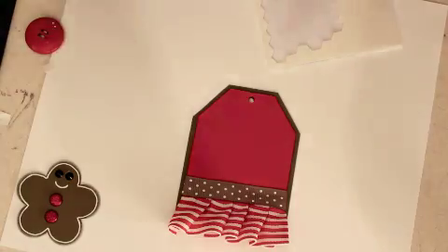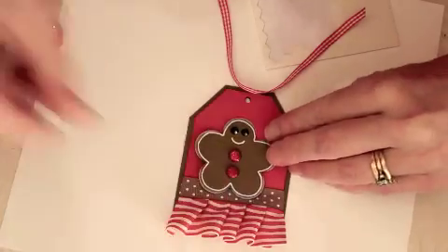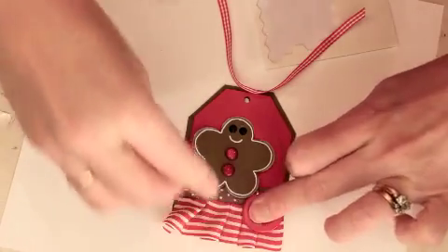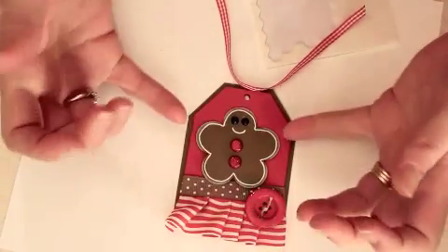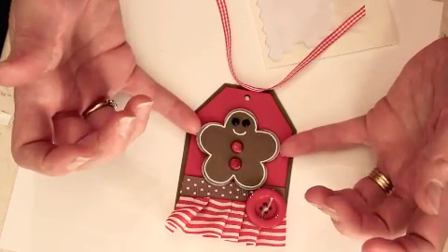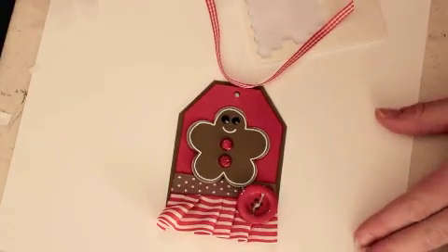We're going to feed the ribbon through here so we'll have this little knotted ribbon, then attach our Gingerbread Boy with some dimensionals, of course. I think it needs a festive little button. And you've got yourself a super sweet and quick tag that would also look fabulous on the front of a card. I hope you like today's project, and I'm glad to be back doing videos for you.